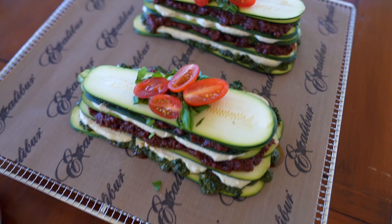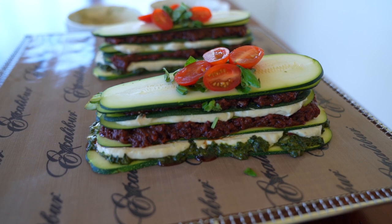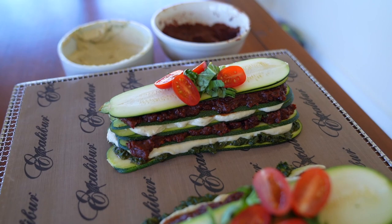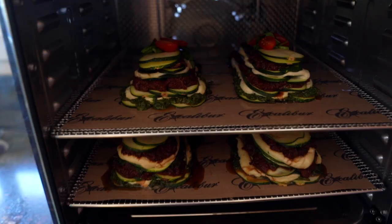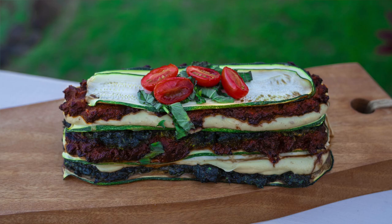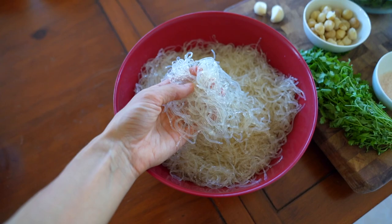Bon appétit! How delicious does this fully raw lasagna look? This recipe is so good — cruelty free, guilt free, and good for you too. The next recipe I'm sharing with you today is a macadamia nut pesto kelp noodle pasta.